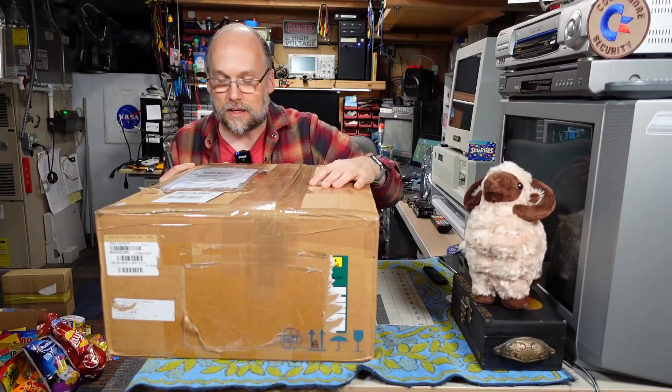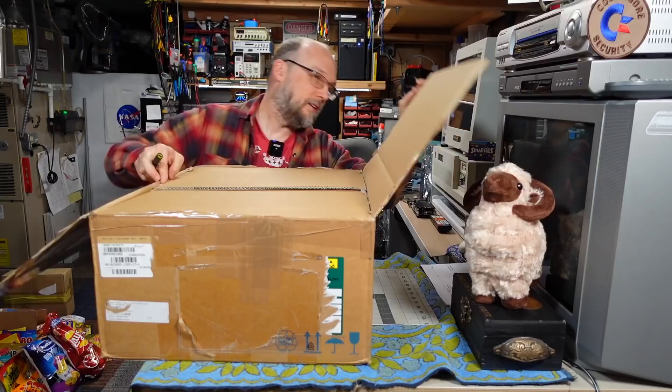We have a very big package here. This one comes from Philip in the UK. It's so heavy, I can't imagine the shipping cost of this - it says FedEx on here. So thank you Philip, and hi to all my UK viewers. Philip lives in Carlisle. There's a shipping invoice here which I won't look at because that might spoil things.